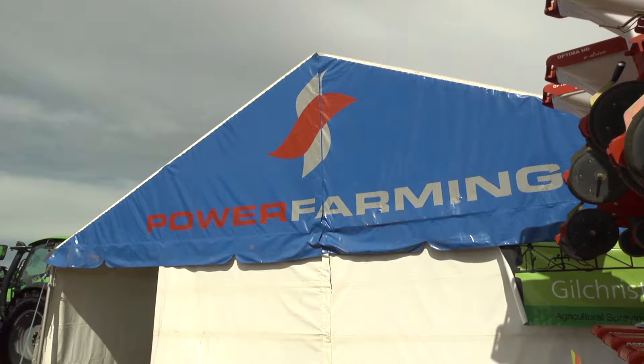So this is just one pass before you sow? Absolutely. The principle is you can go into the land with this and then run a systems drill behind, and your season is done.